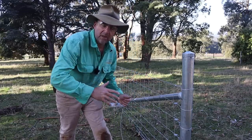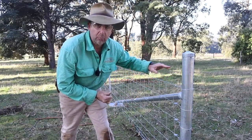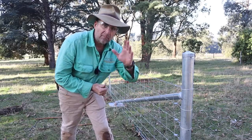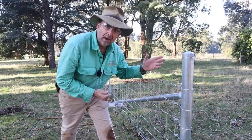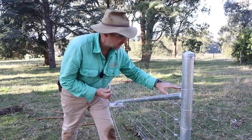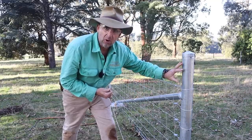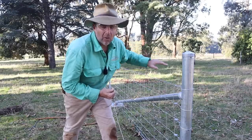Now that my fence is all clipped up, it's back to running some line wires. I want to run two more and put them in the two top holes of each of the steel posts. I'm leaving this to last because, remember, we start tightening at the bottom and work our way up. So we started with the bottom save wire, then went to the top save wire, then attached our mesh. Now we're doing the top two wires to make our fence, rather than 900mm high, make it 1.2m.